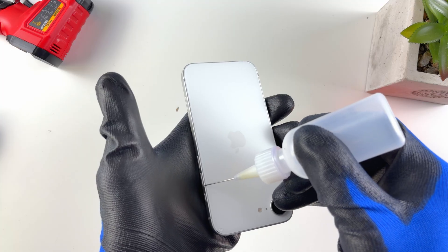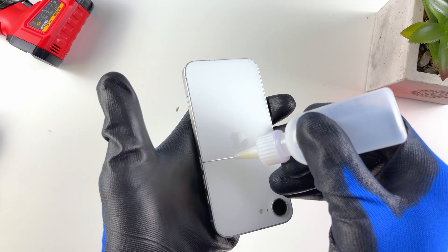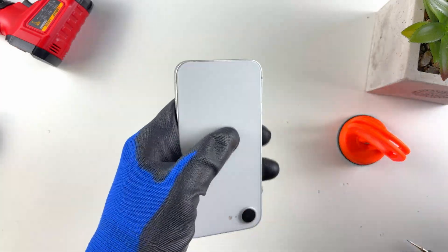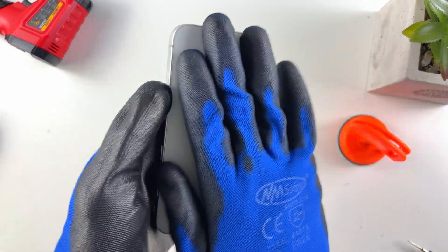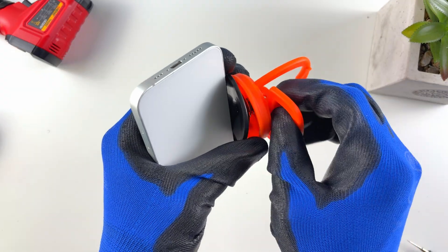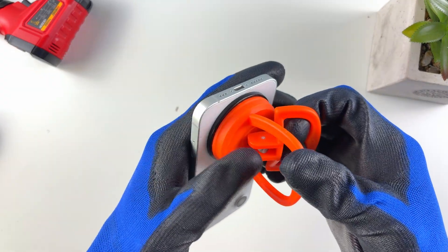For most of you watching this, it's probably going to be your first time. There's always that feeling of fear when you're doing something for the first time, but trust me, it's not as hard as it looks. Just put that fear aside, get on with it, and I promise the more you practice this, the better you get.